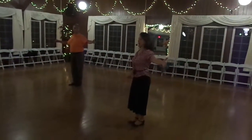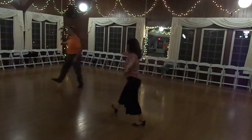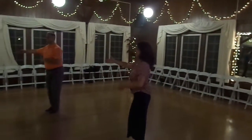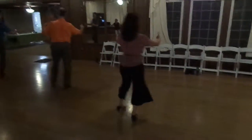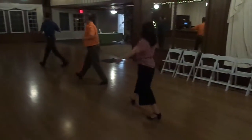Now bring her by. Left, bring her by. I go right. Left. Right. Left. Switch hands. Right. Two. Three, left. Switch hands. Right.